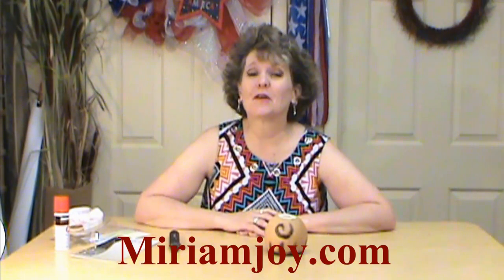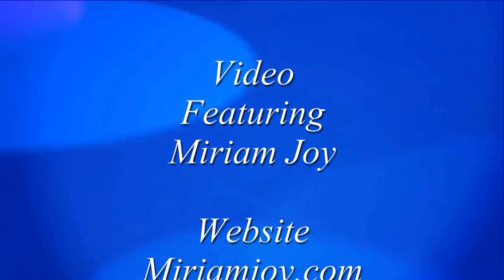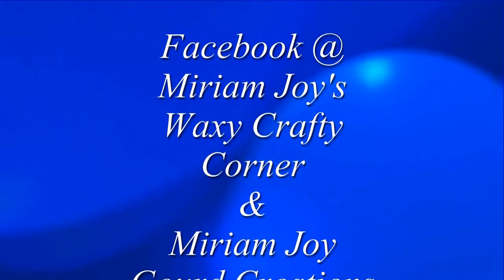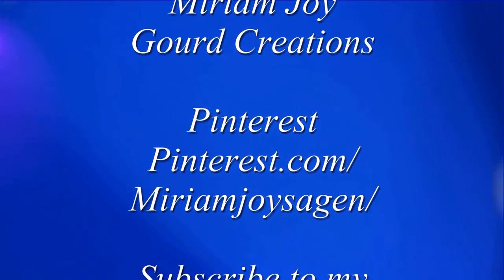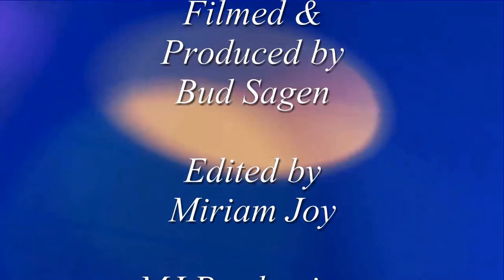There are so many fun things you can do — nothing like the smell of fresh burned gourd in the air! Come on over to marianjoy.com and get yours today. Play with it, have fun with it, don't be scared — just use it with caution. We hope you really enjoyed this. Give us a thumbs up, please share and comment on our postings and videos so we can continue to grow and share with more people. Thank you, God bless you.